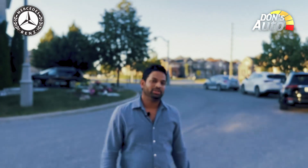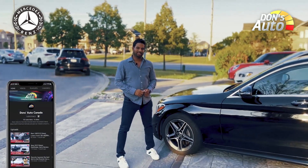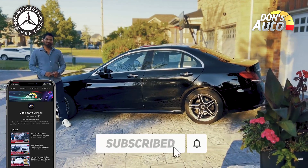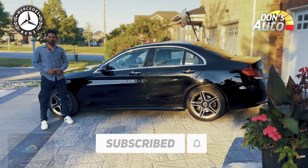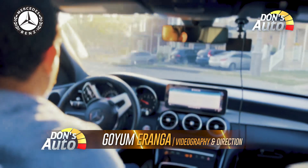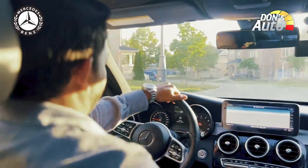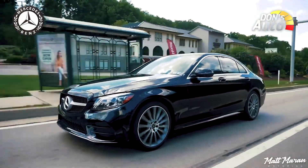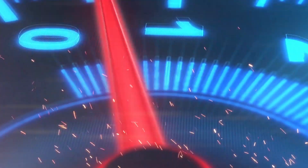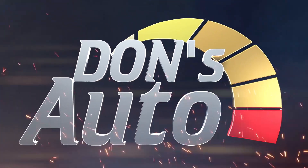This is the Mercedes-Benz sedan — the Mercedes-Benz C300 4th generation. Please subscribe to our channel, leave a comment if you like it, and like this video. See you next time.